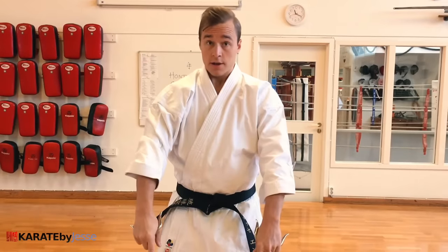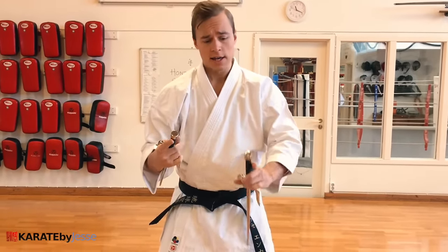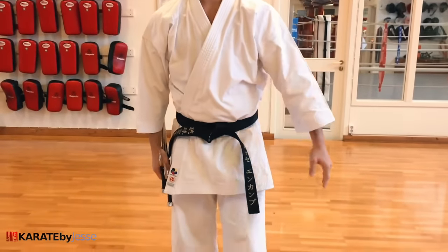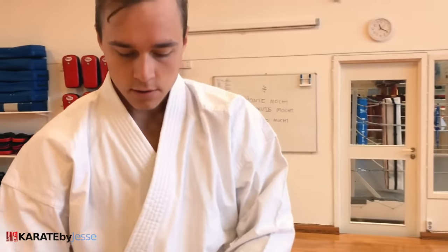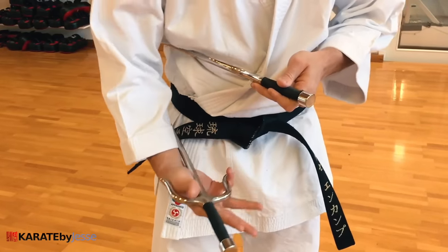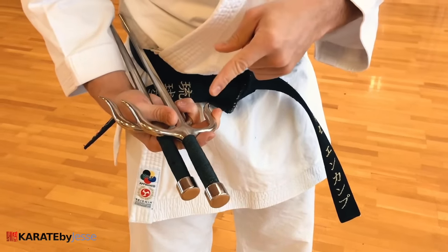Now let me show you how to finish. After the yame, you want to bow — you always start and end with bowing. The way you bow with the sai is you put them together. Common ways: either hold them at the hip or down by the leg, then simply bow. When you start, insert your thumb and begin. Ideally, hold them with two fingers on the bottom one and three fingers on the top one — and you should not be hearing any noise. Your sai should stay silent when you bow.